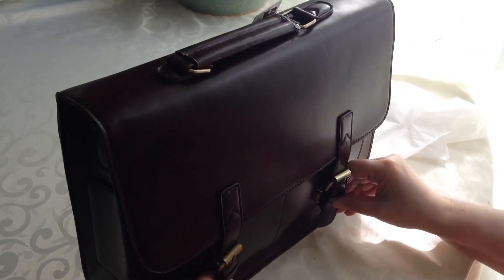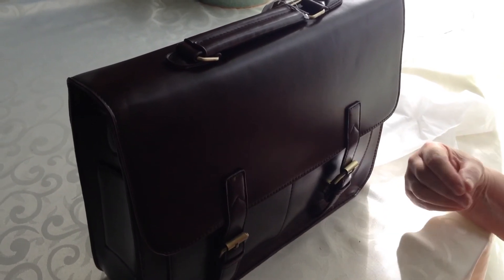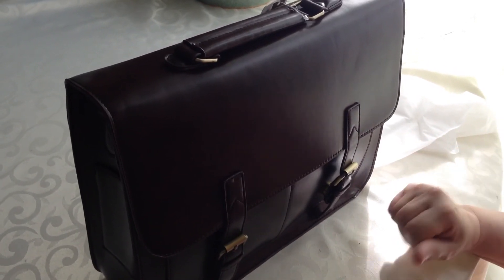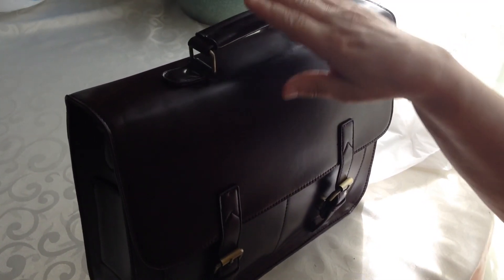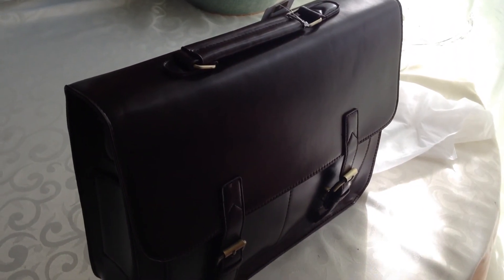Faux leather has really come a long way. It used to look like cheap plastic and now it's really giving the appearance of real leather. So it's a nice little bag — I recommend it.